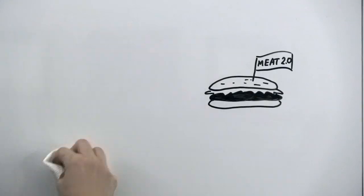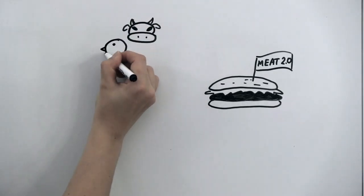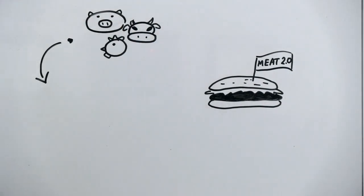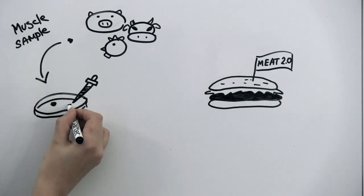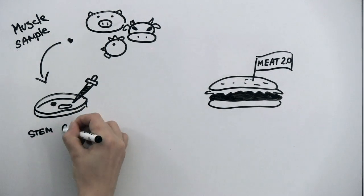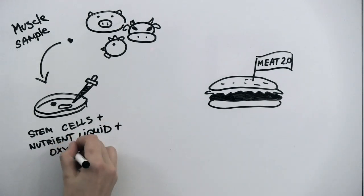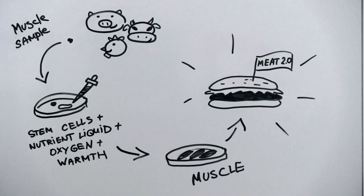How exactly is cell-based meat made? A small amount of tissue is extracted from an animal — a biopsy the size of a sesame seed that contains millions of cells. This tissue is placed inside a cultivator that makes the cells think they're still inside the body, so that they do what comes naturally: replicate and grow into muscle. To enable them to grow, cells are provided with warmth and oxygen and are fed sugars, salts, and proteins through the liquid solution they're placed in.